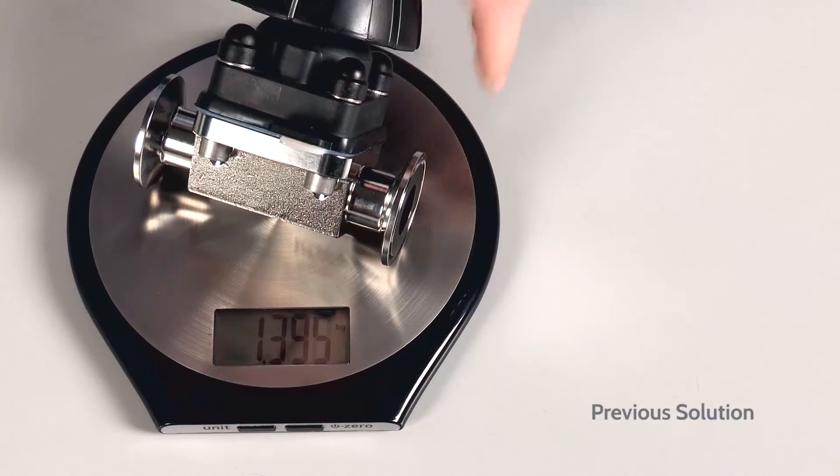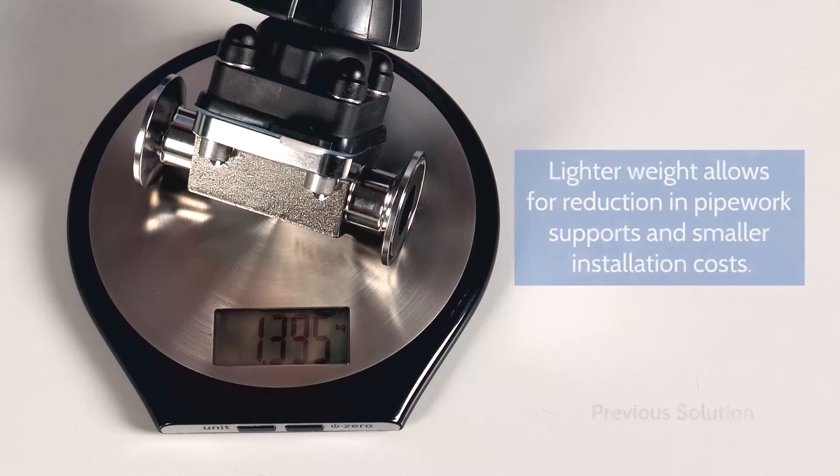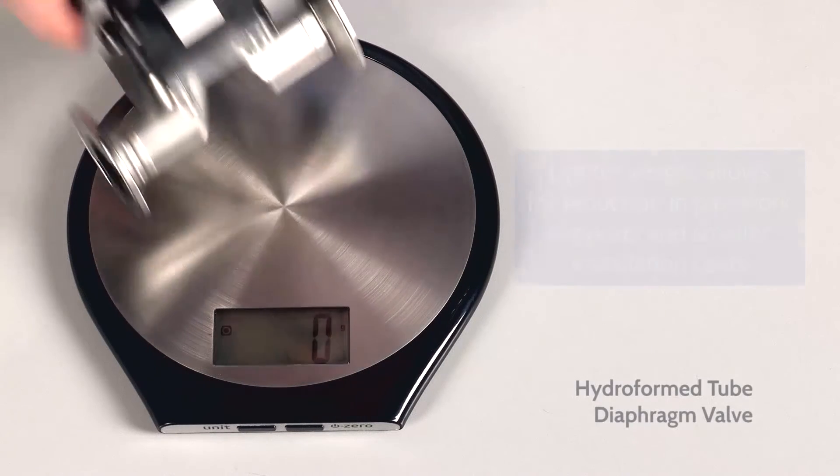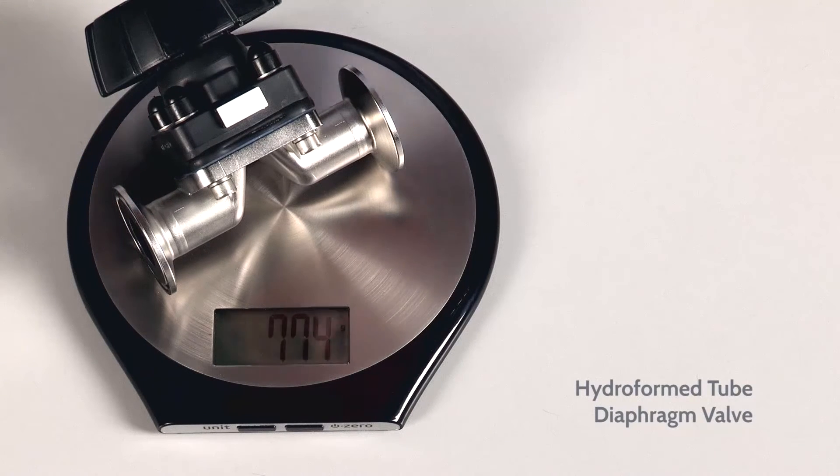The result is a hygienic diaphragm valve body made from the same tube as the tube you are using in your process plant, with dimensions conforming to ASME BPE requirements and a significant reduction in weight. The reduction in weight can also lead to a reduction in energy.